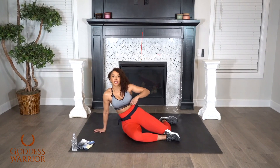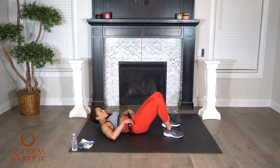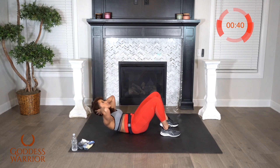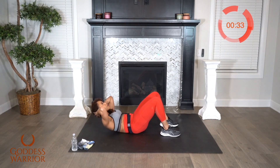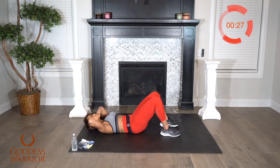Each exercise is going to be for 45 seconds with a 15 second rest. So let's go ahead and get started with your standard crunch, hands behind the head. Your focus is on the ceiling and just your abs contracting. That doesn't mean you're trying to get high — a lot of times people are trying to get all the way to their knees and they're not even working their abdominal muscles properly.